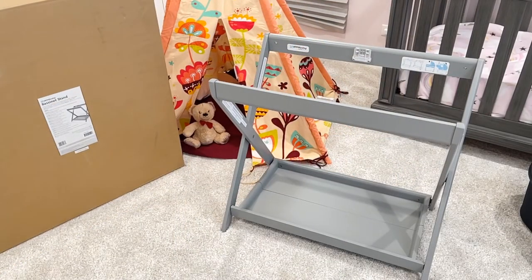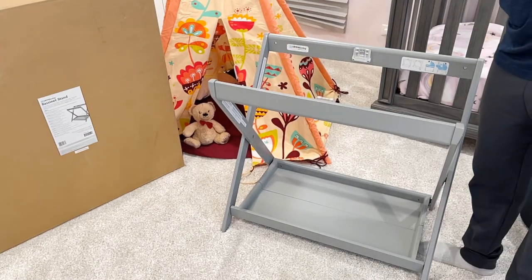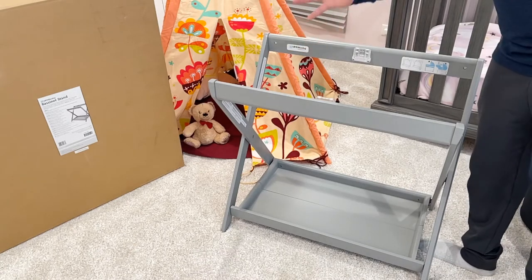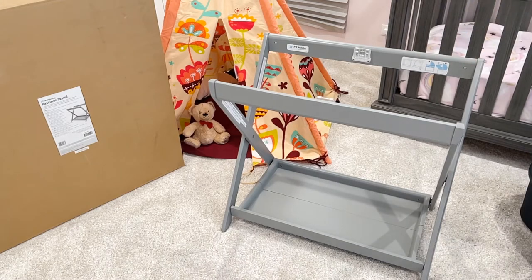Before I put the bassinet in, I want to talk about the warning signs on the side panel and on the inside of this panel. It has the UPPAbaby insignia — just a sticker — and a full instruction panel on the right, more of a pictogram-type instruction. Let me put in the bassinet and show how easy it is.